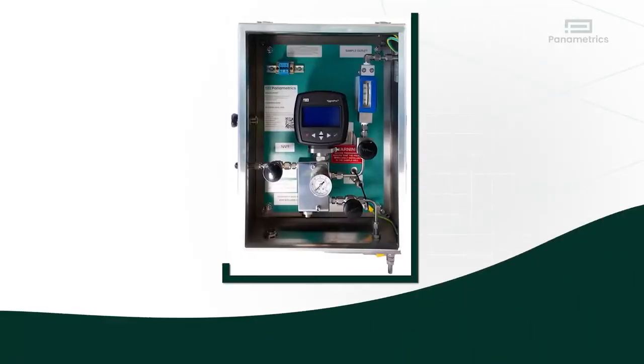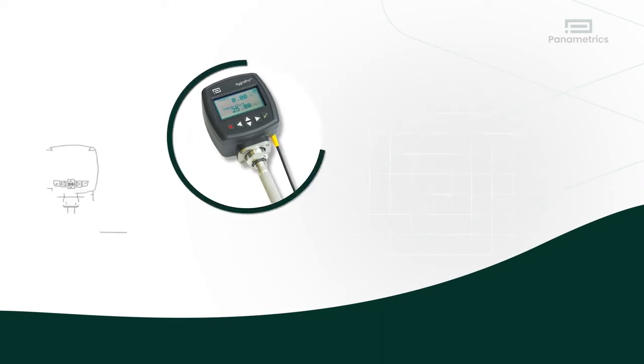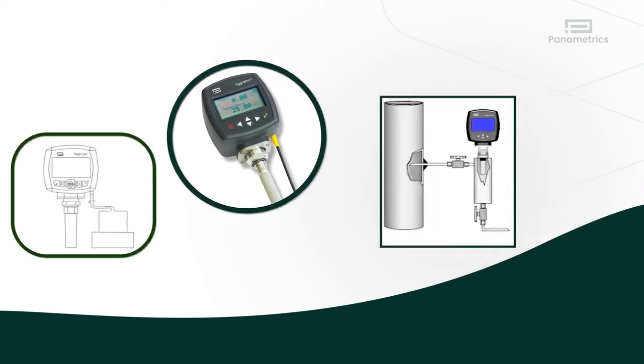Second, this is an opportunity to look at the moisture measurement system and the sample system, and make sure the filters are clean and fittings are tight.